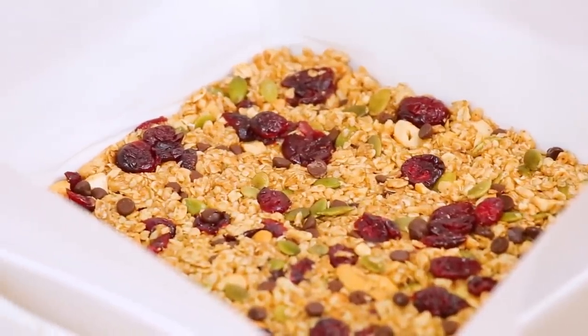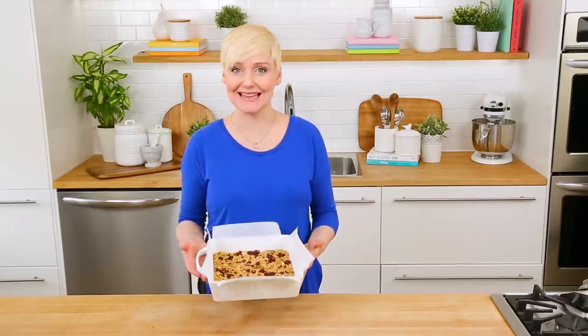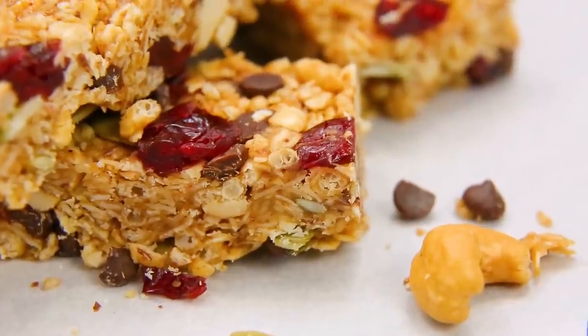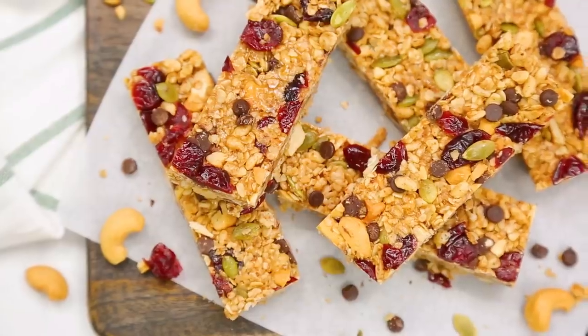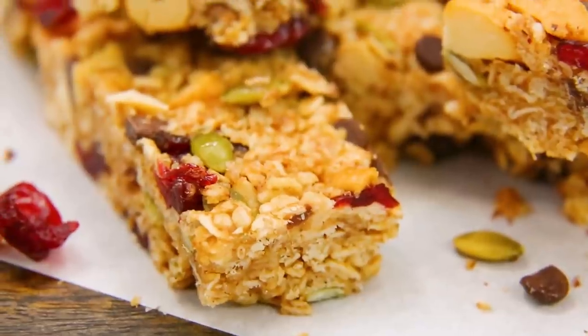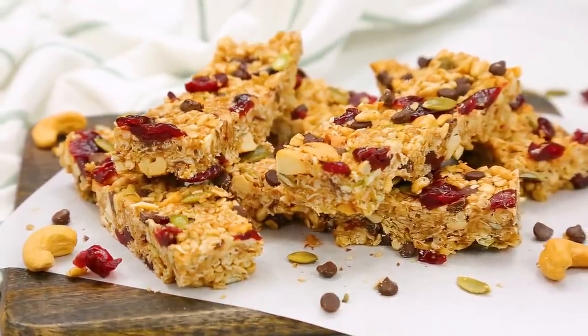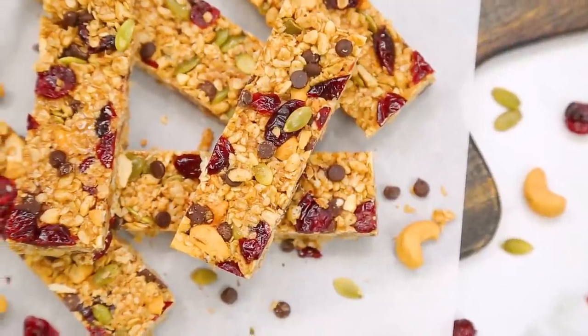Now that you've done all that hard work packing it down, we can let the freezer do the remaining work. We want it to stay in there for between 20 and 30 minutes. You can then cut these into whatever shapes you like, and store them in the refrigerator wrapped in parchment paper for up to a week. You can also freeze these if you want to keep them fresher for a little bit longer.